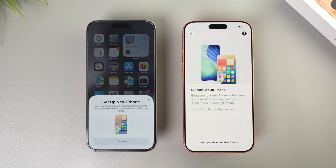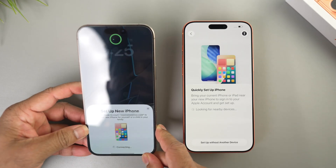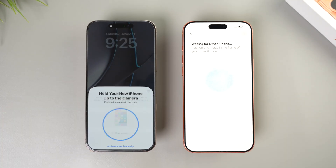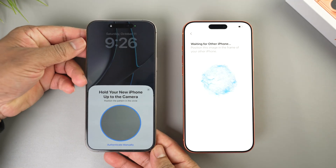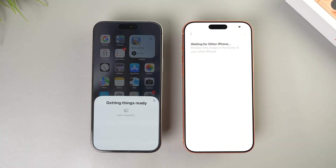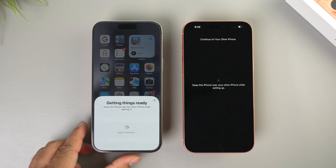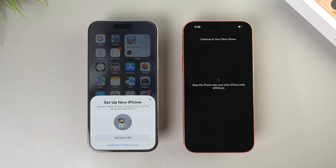If you have your old iPhone, you can just bring it closer to the new iPhone and this pop-up will appear. Tap continue here, then scan the Face ID or provide the passcode. You need to scan the pattern that is appearing on the new iPhone, so just take the phone and scan it. Keep both iPhones nearby until this process is completed.